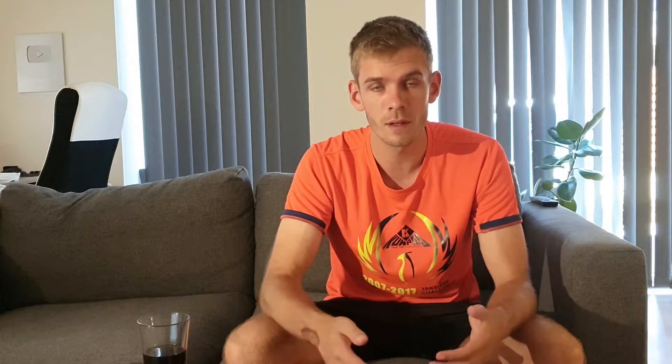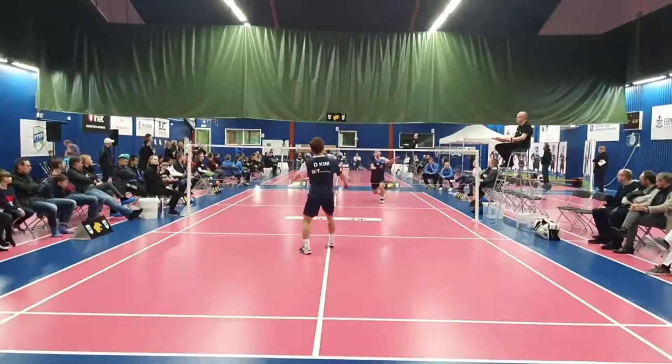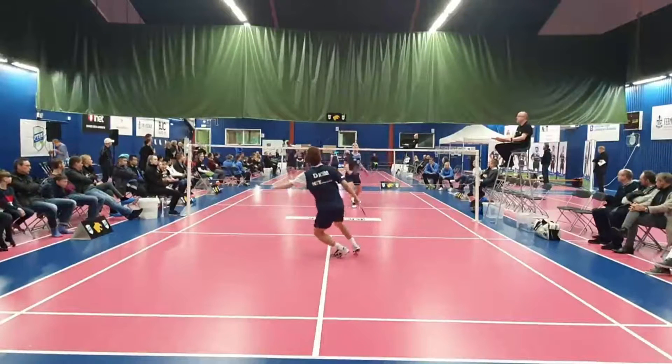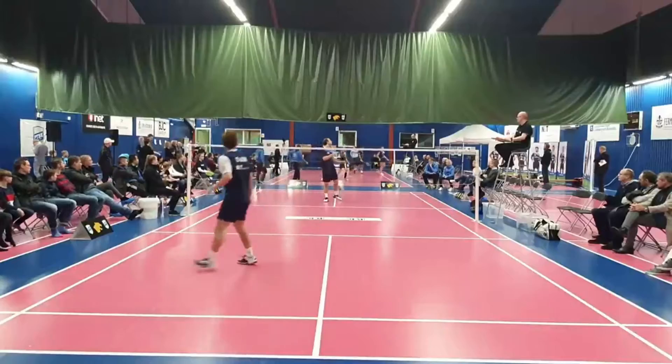By making offensive returns and getting ready to perform the directional split step, you will increase your chances of winning the rally by getting better offensive opportunities and you're ready to move fast. If you make a defensive return — possibly if your opponent made a very good serve — then you should move a bit backward on the court to cover the court as well as possible, because you want to improve your defense since your opponent has great opportunities to attack and can do many variations.